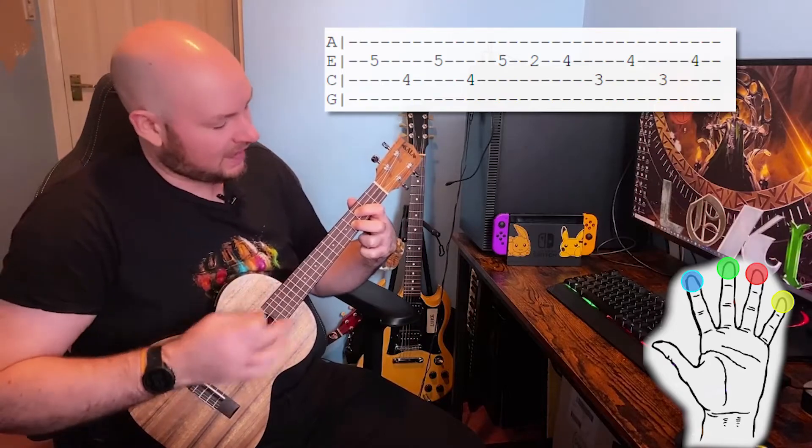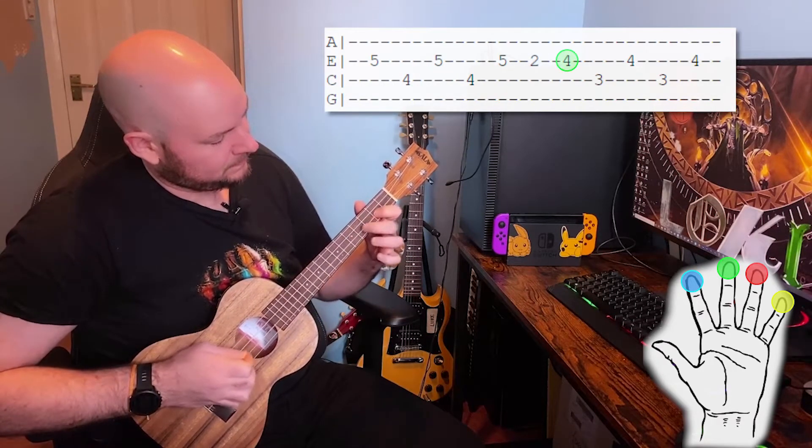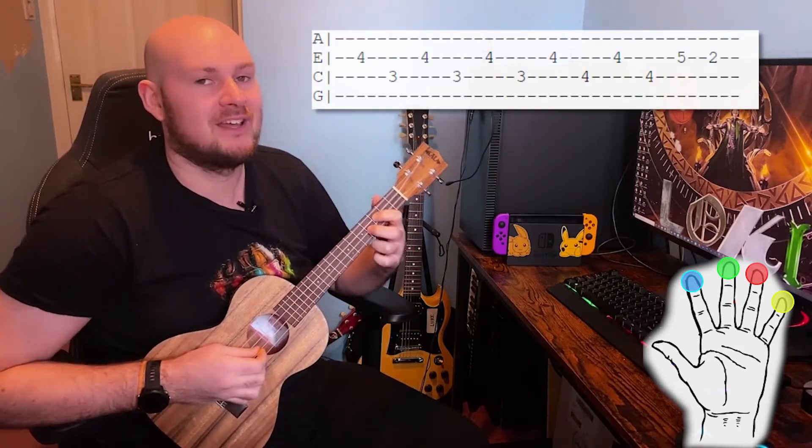That's how we're going to end. That whole fifth and final section should sound like this. All together it should sound something like this.